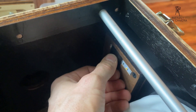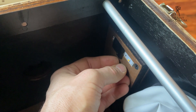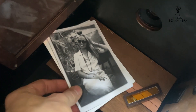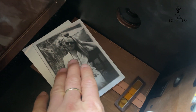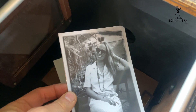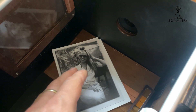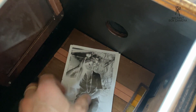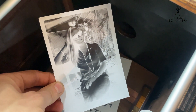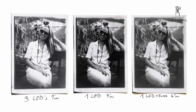I also recommend that if you use Foma paper or a thin resin-coated paper, you tape it down and use just one LED, because that gives you a longer exposure time. For this paper — a Foma Speed RC paper — I use one LED and the filter, and it takes four seconds. This perfect exposure from this negative took four seconds. If you have a fiber-based paper that's thicker it will take longer; Ilford paper will take a different time. But once you know your paper and your negative quality is consistent, it will always be four seconds.